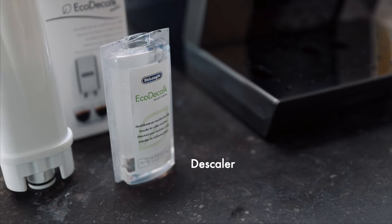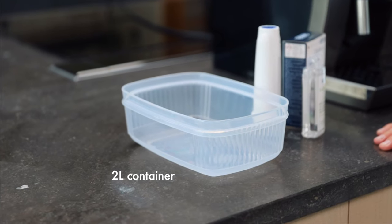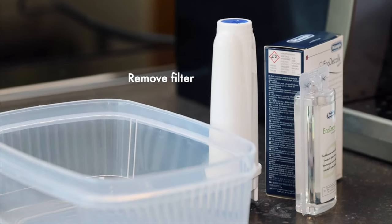First of all, you need some descaler — at least 100ml of DeLonghi descaler for this. You also need a container to catch the water that's going to come out, and finally you need to remove your water filter. So we've got all the items we need.